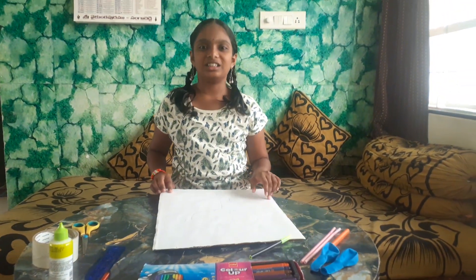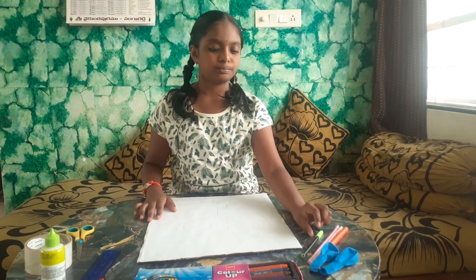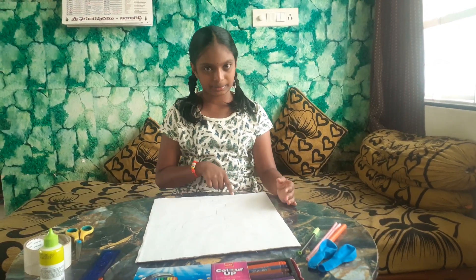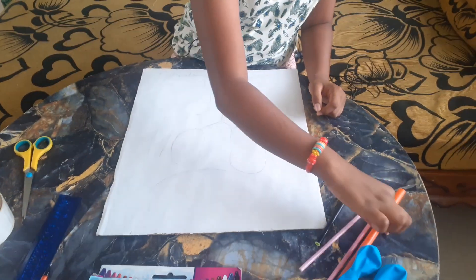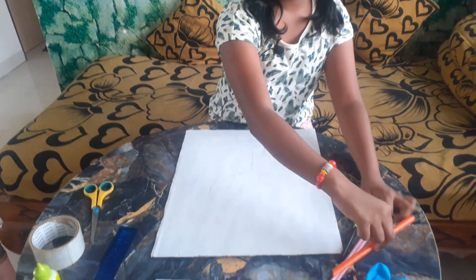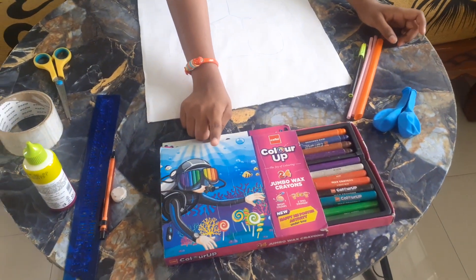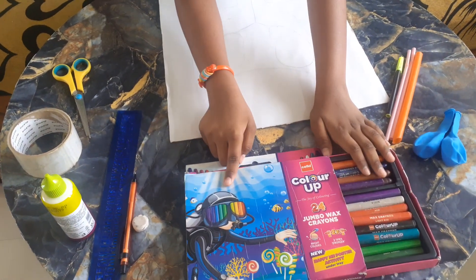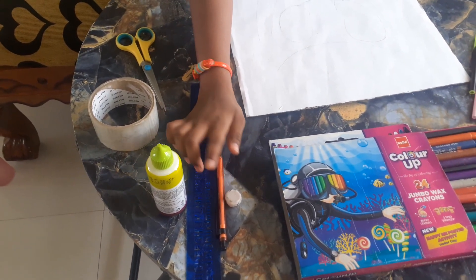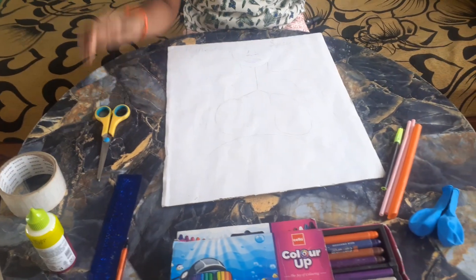First of all, let's see what materials are used in this process. First one is a cardboard — I took a cardboard and stuck a chart or paper on it. And drew the respiratory system with a heading. Next is a black sketch, two normal straws — if you have a big straw you can use it. Two balloons. Crayons, colour pencils or sketches — I am using wax crayons. Pencil, eraser, scale, favicol, tape, scissor.